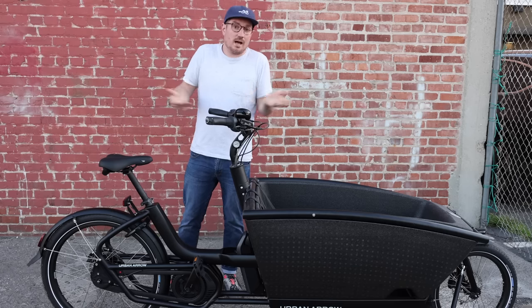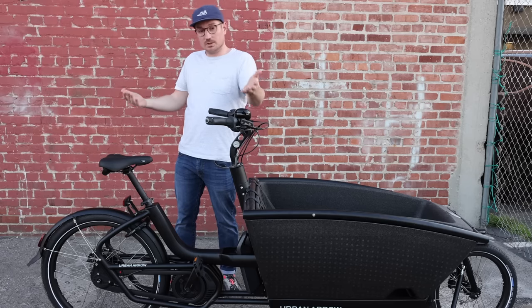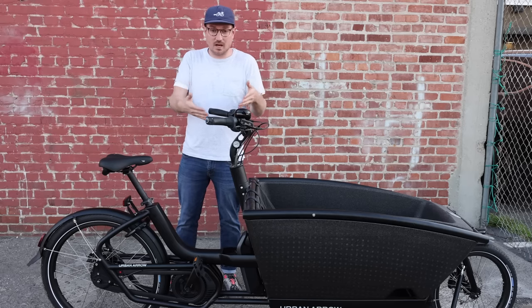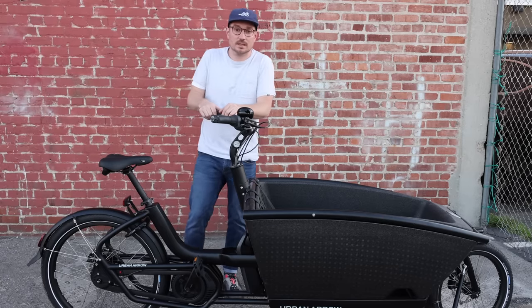I hope this was helpful. If you have experience with this bike, I look forward to knowing your thoughts on some of these improvements or your overall experience. If you have any questions, leave them in the comments. If you want help getting one of these and you're in the States, we're happy to help. Looking forward to seeing you in a future video — see you soon.